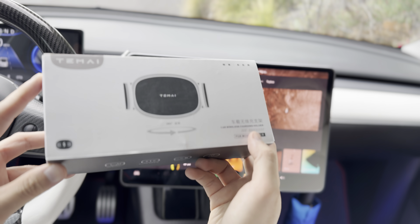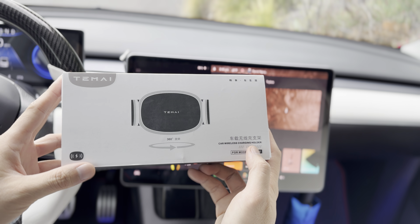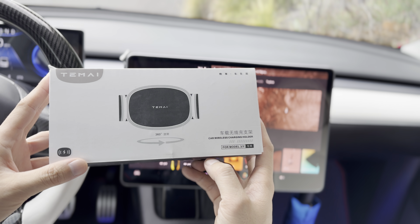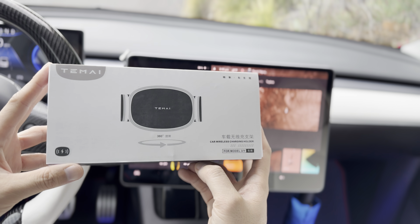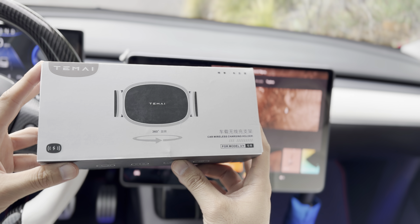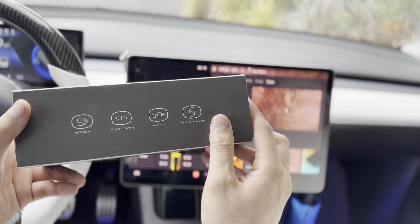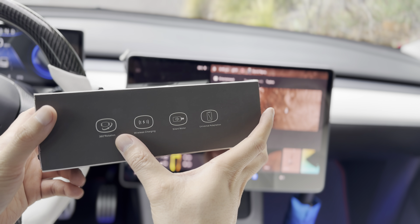Hey everyone, how's it going? So I have another product here from Tomei. This is the Car Wireless Charger or Charging Holder. This device allows you to charge your phone while it's mounted to this wireless charger, and it's able to rotate 360 degrees.